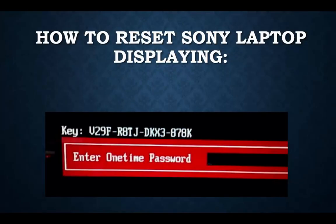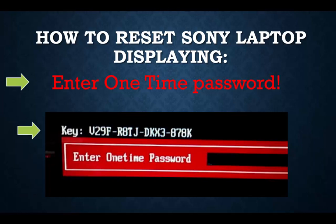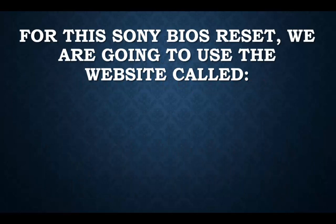Hello everybody and thank you for clicking on my video. Today we're going to be talking about how to reset a Sony laptop display enter one time password. If you have a Sony laptop displaying the enter one time password screen, you will also see a Sony key — a four by four grid of 16 characters, numbers and letters.